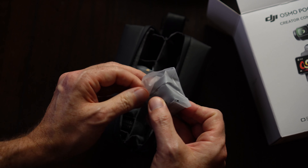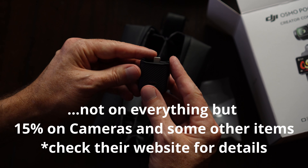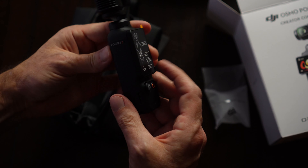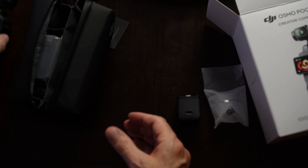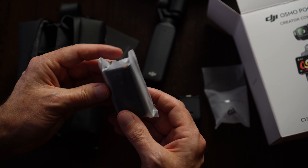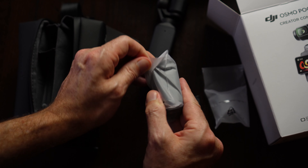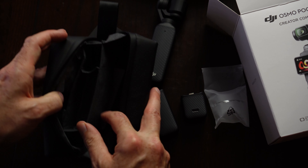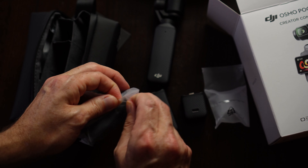They got it, they reviewed it, they returned it — they paid the restocking fees, which Best Buy has restocking fees, by the way. There's a little handle extension. I've got the Pocket 3 here — so small. I think this is the battery extension, the extended battery. The case is nice. I went with the Creator Kit because it just made sense based on what I was going to be doing and what I needed.